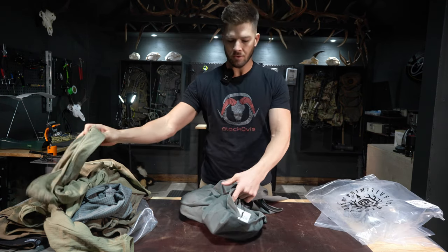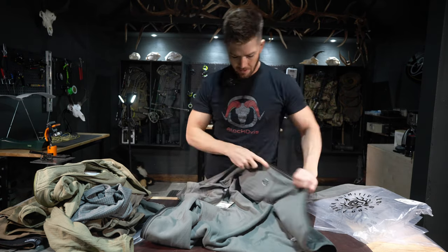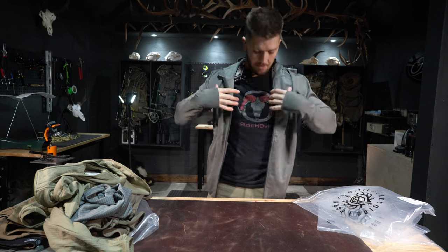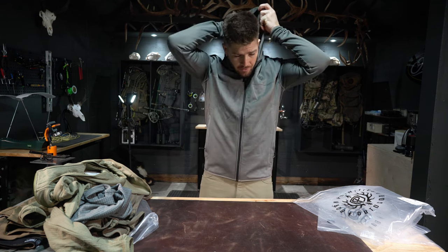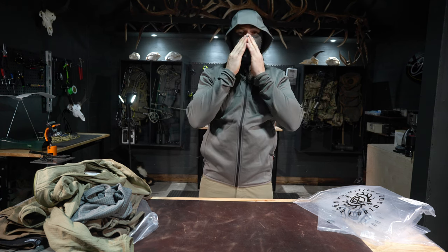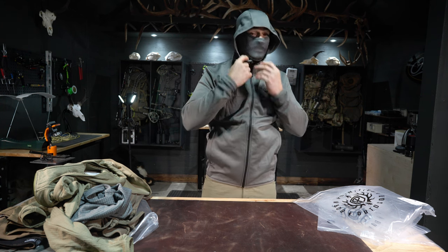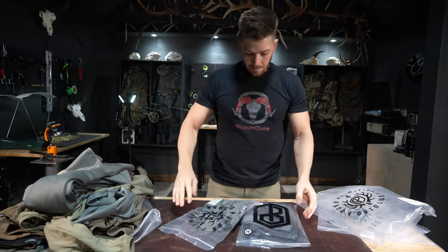This is the Century Full Zip hoodie — a bit thicker, more of an outer layer you'd wear over the top. It's full-length zipper with zipper pockets and two interior pockets — kind of a fleece material. It also has thumb holes. I'd probably order this a size up; I normally wear a medium but this feels a little tight. The hood fits really close to your face, and it has a built-in face mask that zips up with the hood — great for protecting your face from wind, sun, or when stalking animals or fly fishing.